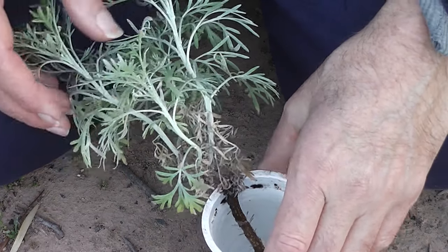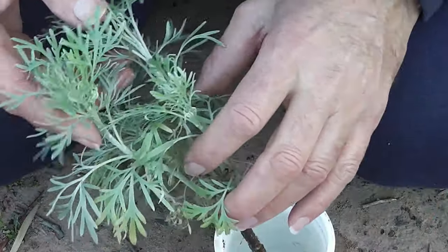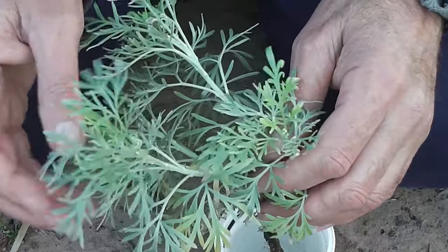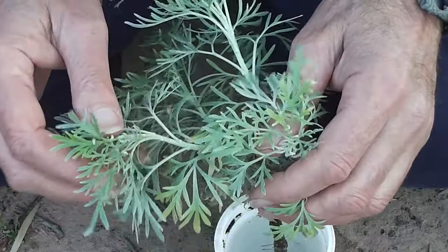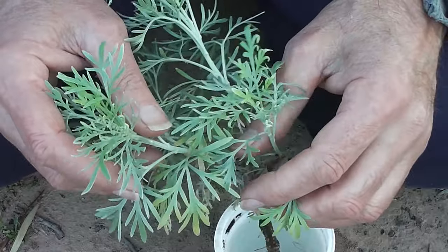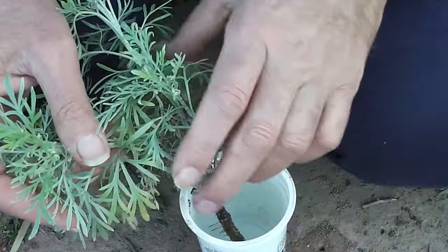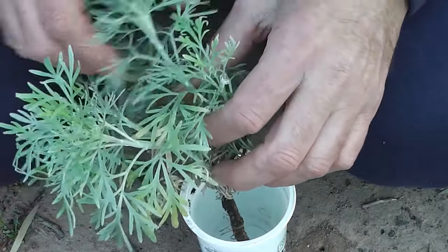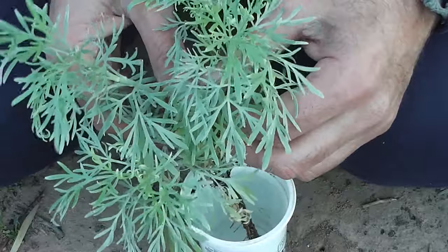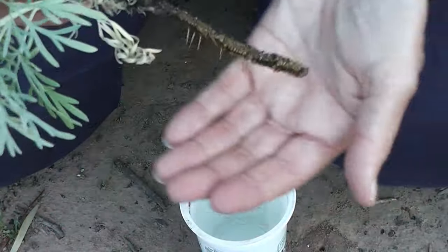This is an Artemisia arborescens — it's a wormwood. You can take cuttings of wormwood in late autumn, all through winter, and leave them in a glass of water indoors on your windowsill. Change the water once a week — that would be best. If you take a cutting in late autumn or early winter, by spring you'll have roots.